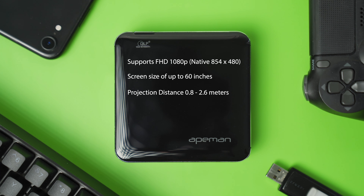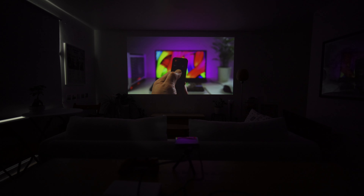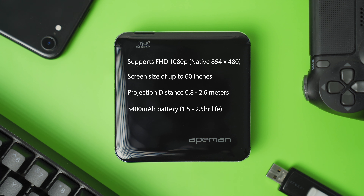The projection distance ranges from 0.8 meters to 2.6 meters. I will push this to around 3 meters to get a 100-inch image display to see how the quality is affected. It comes with a built-in 3400mAh power bank, which Ape Man claim will get you through an hour and a half to two and a half hour long movie.